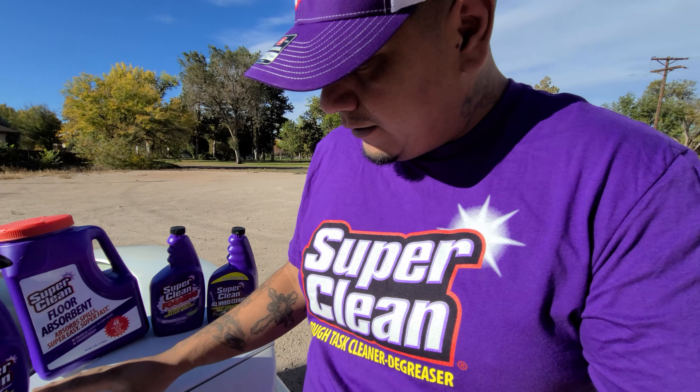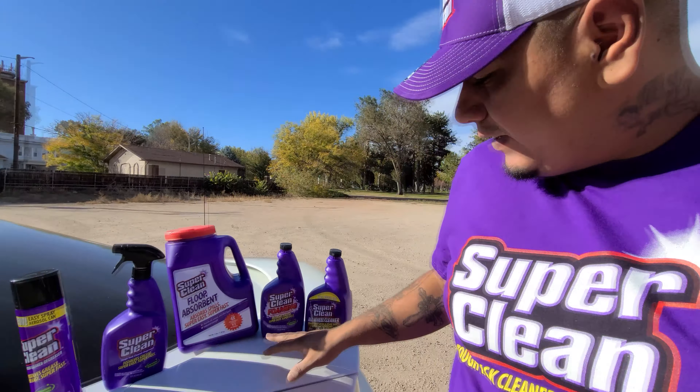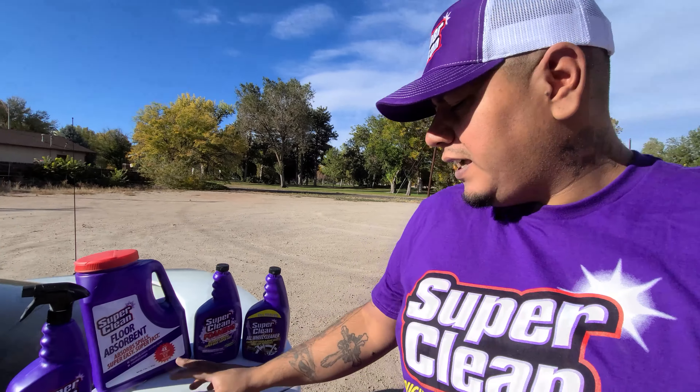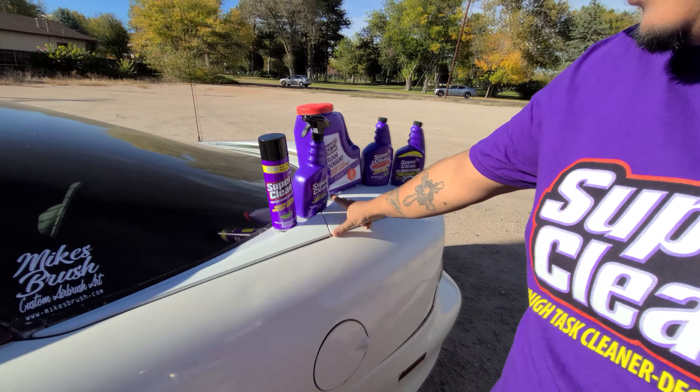They're a new sponsor so I won't go a hundred percent on them yet, but I always like it when companies reach out with full confidence in their products and say 'try them out, say whatever you want, if you have any problems let us know.' They sent over some foaming cleaner, floor absorbent for pesky oil stains, wheel cleaner for when we swap out the wheels, and their cleaner degreaser — which will be great for working on the motor. I ordered the transmission mount and I want to clean everything up under there so I can tell where any leaks are coming from right away.